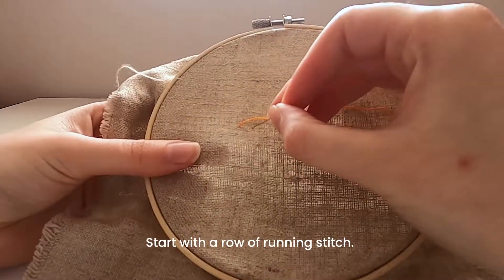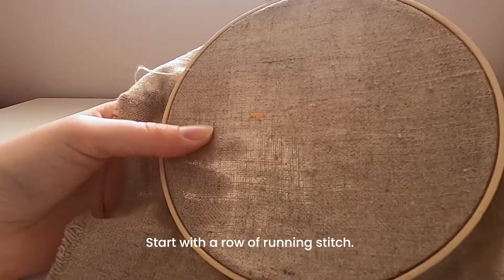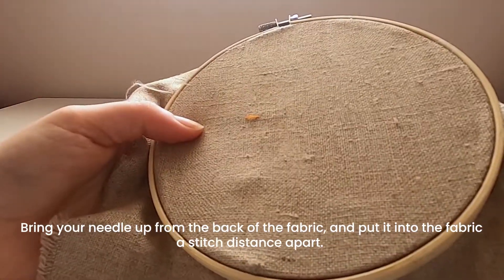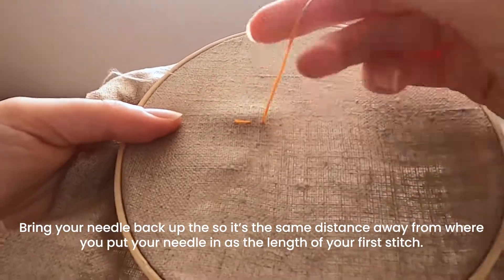To start it off you're just going to do a run of ordinary running stitch, so bring your needle up from the back of the fabric, take it back down, and then bring your needle up again the same distance away so that the distance of your first stitch is the same as the gap.